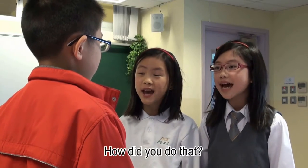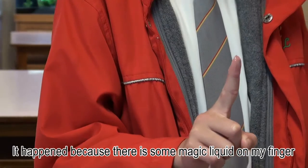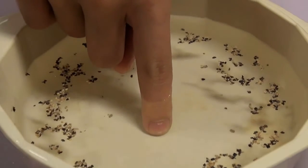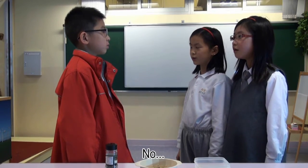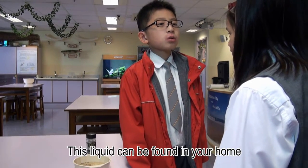How did you do that? It happens because there is some magic liquid on your finger. It's amazing. Do you know what the liquid is? No. Let me give you a hint. This liquid can be found in your home.